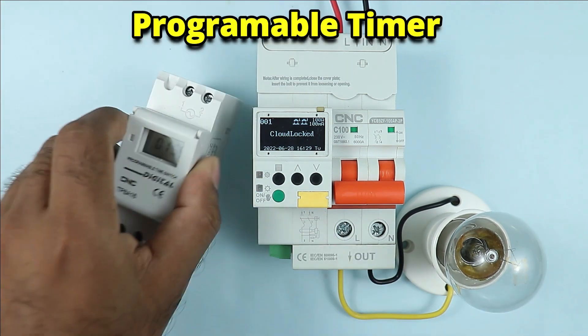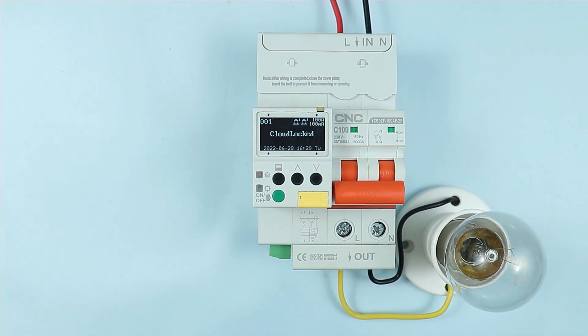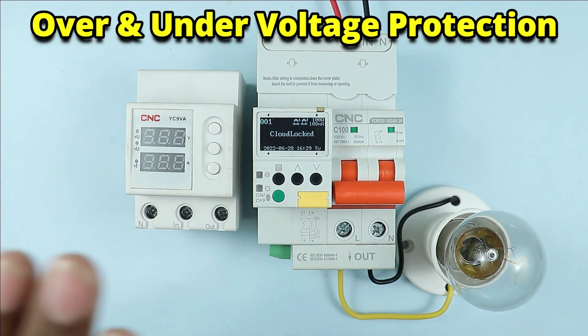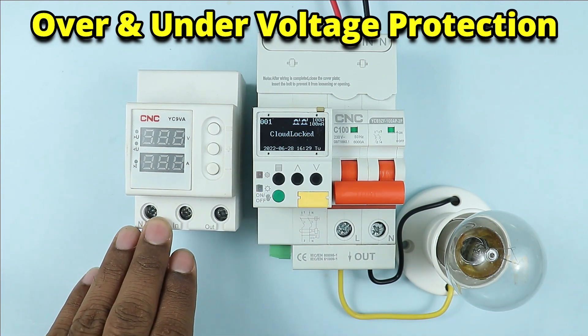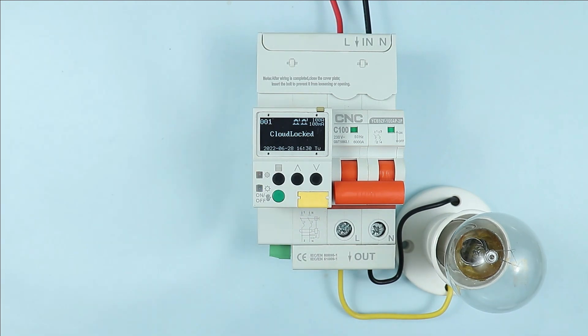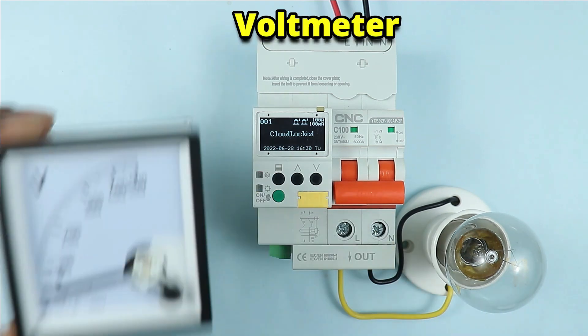In this breaker, you will get the function of a timer. Besides, if voltage in your home is getting low or high, we normally use a voltage monitoring relay — the same function you will get here. This breaker will also work as a voltmeter.